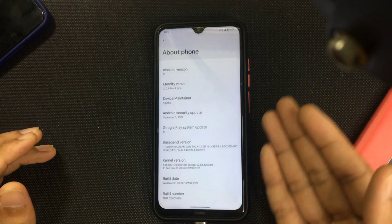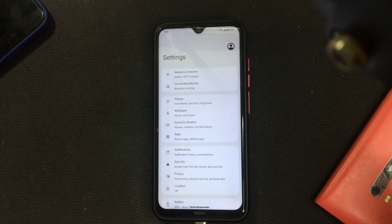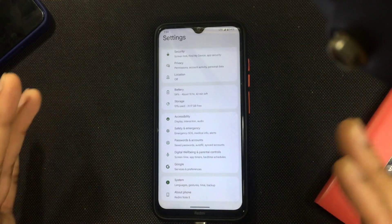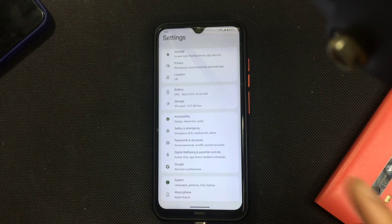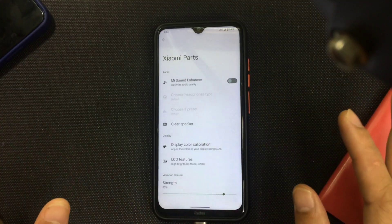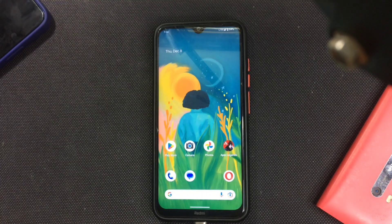This ROM is actually quite good. One thing different from other ROMs is that you get a different look in the Settings app, as you can see, and you cannot change it — there are no customization features at all. But one important thing is that there is a Xiaomi Parts option here. I calibrated my display and didn't get any display issues.